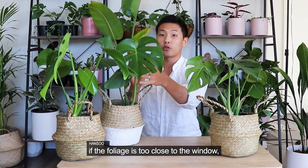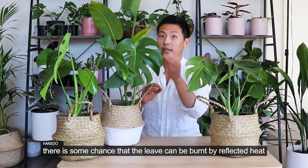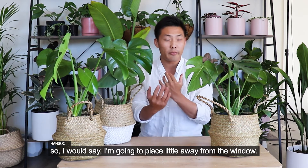The reason is because if the foliage is too close to the window, there is a high chance it can be burned by the reflected heat. So I'd say place the plant away from the window.